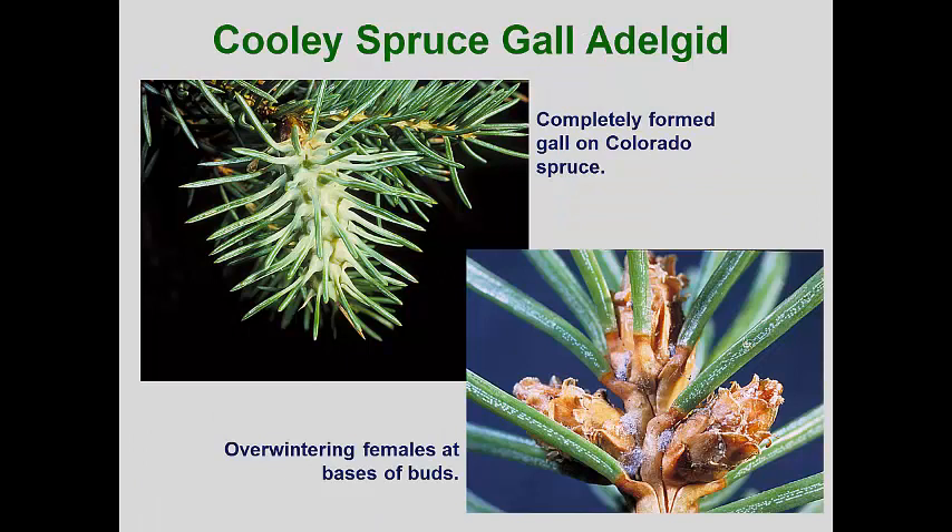The Cooley spruce gall adelgid is a native species that retains the classic adelgid life cycle that alternates between two conifer species. It forms a gall on Colorado spruce, its native host, but it will also attack Engelmann and Sitka spruces. On spruce, the adelgid causes the base of the needles of a newly expanded shoot to expand laterally until they touch the adjacent needle bases. This forms an eighth-of-an-inch chamber at the bases of the needles and the adelgids complete their spring development within these chambers. In July, the gall branch dies and the tissues dry, which opens the chambers for the mature nymphs to emerge and immediately molt into winged adults. These then migrate to Douglas fir trees.